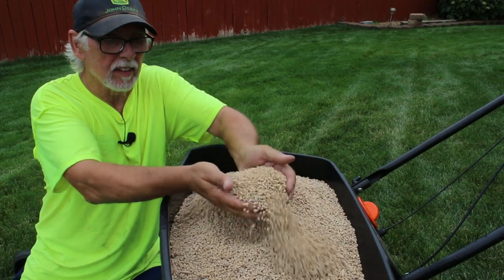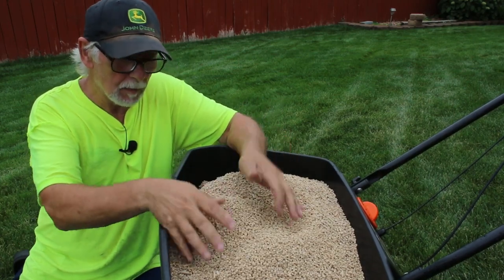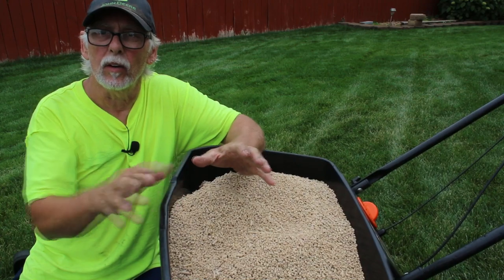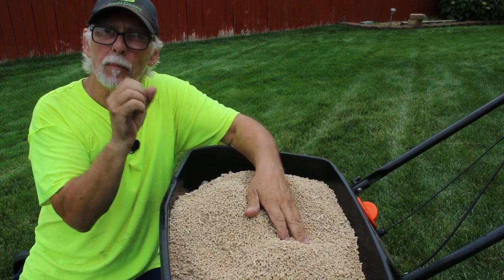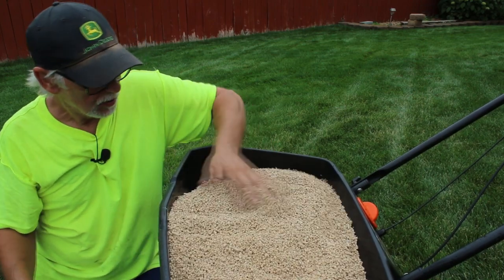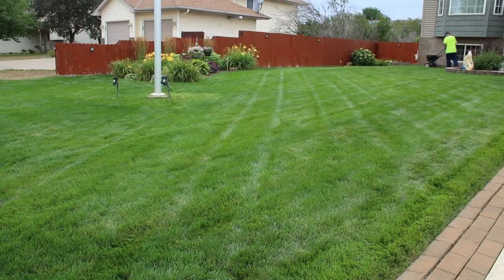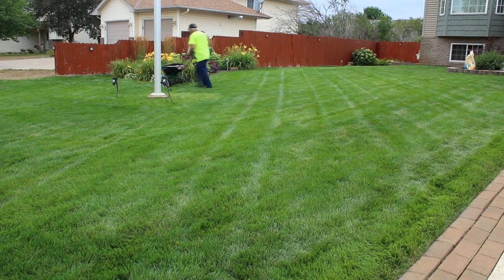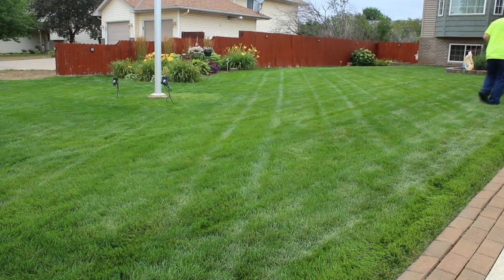Yep, that's what it is — chick feed. Seems goofy, right? But again, this is going to act as our organic matter on our lawn and give something for the microbes to eat so they can process it and produce the fertilizer. Like I said, I've been doing this for about three years.